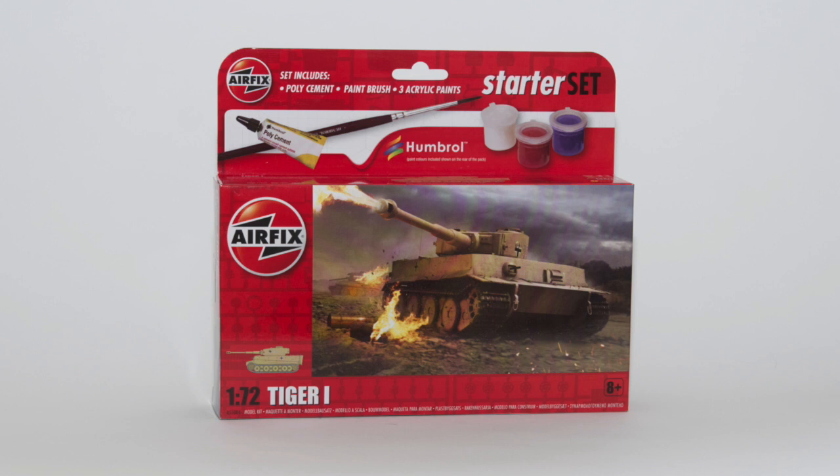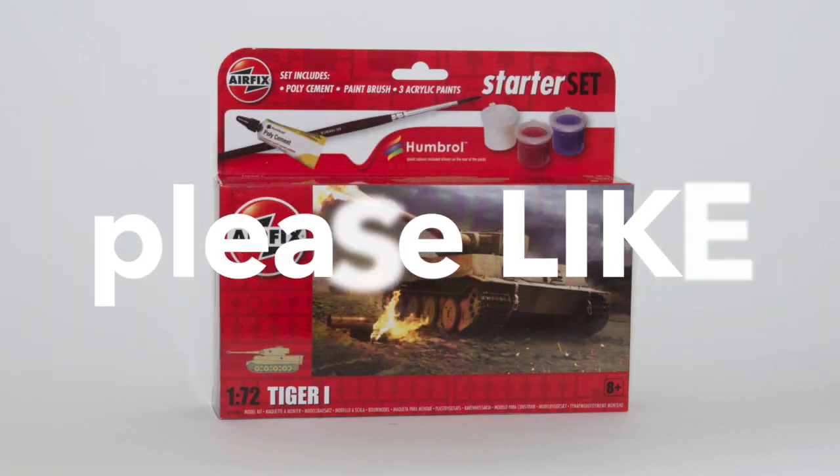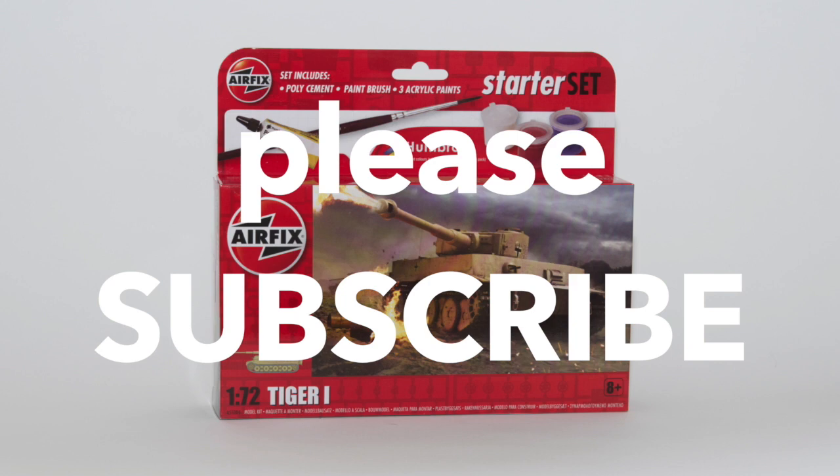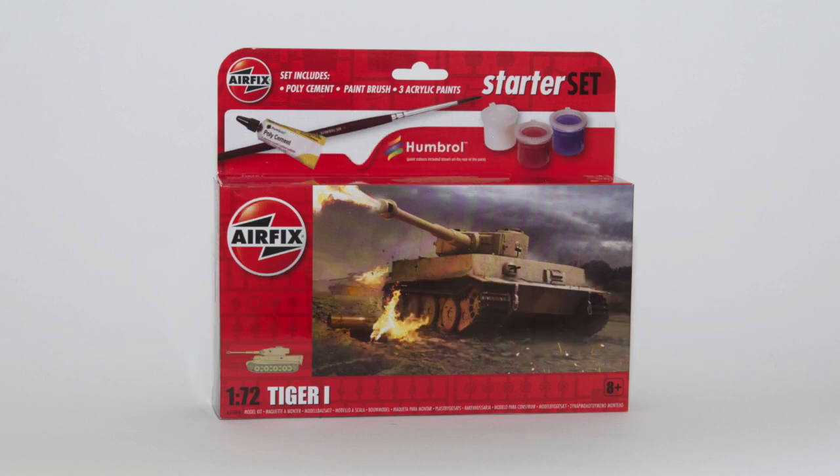Hi and welcome to this video in which I'm building the Airfix 1/72nd scale starter set of the Tiger 1 tank. If you find it enjoyable and useful then please remember to like the video below and while you're there why not subscribe to the channel to see the other build projects I do as they're completed, as well as tips and tricks for modelers of every level.